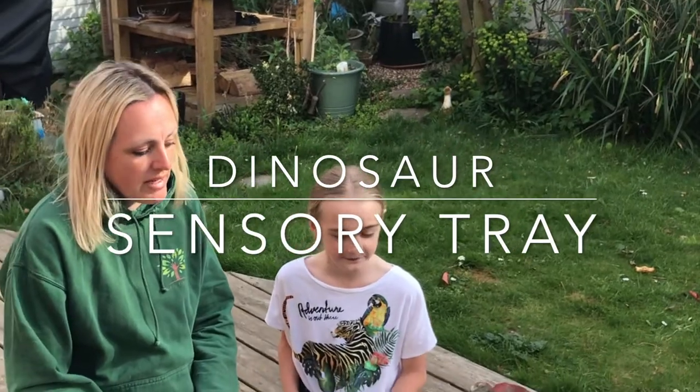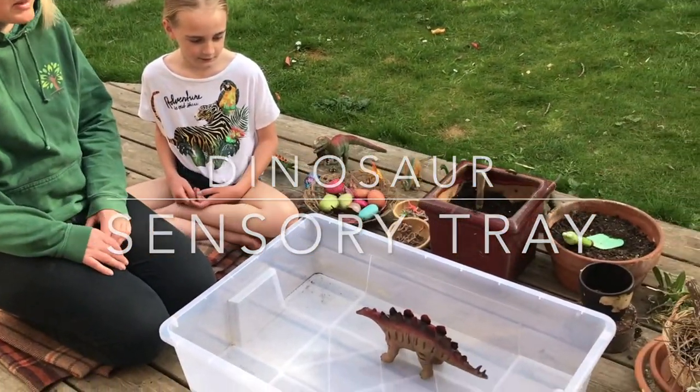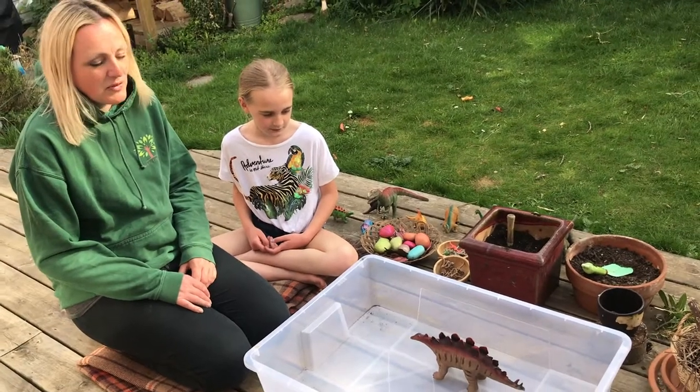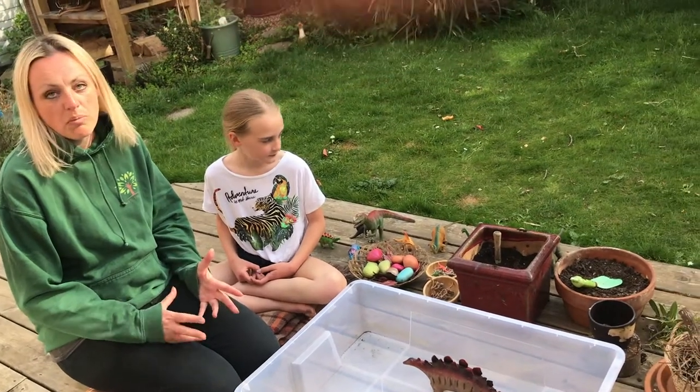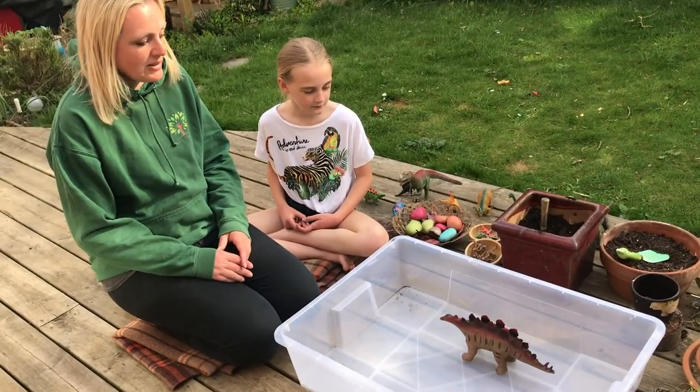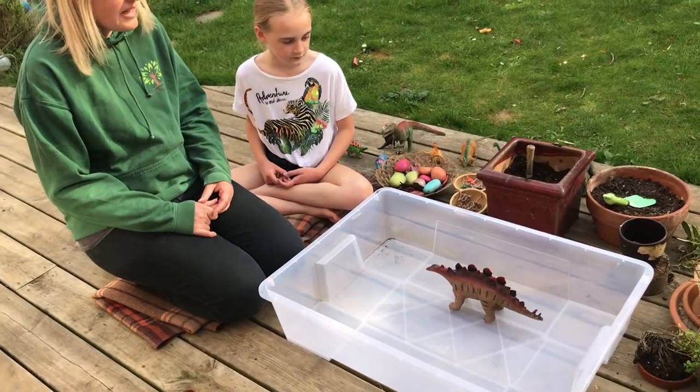Today we've got a very lonely dinosaur in our tray - he's looking a bit sorry for himself, he hasn't got a lot to do. So we're going to make it a little bit more fun for him. We're going to create a dinosaur swamp sensory tray today, so if you want to have a little look around at the kind of things that you might need.